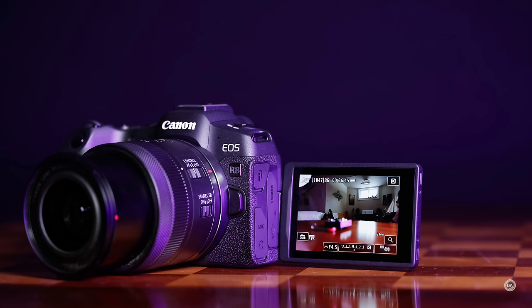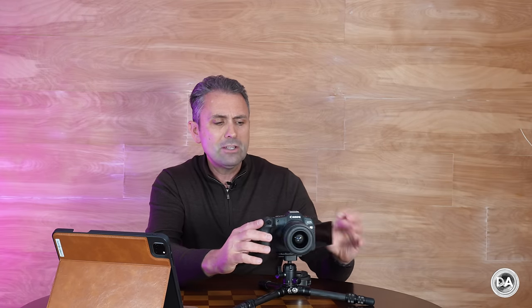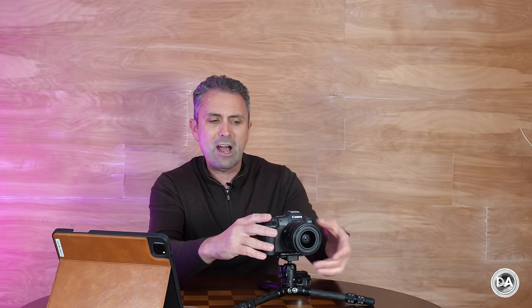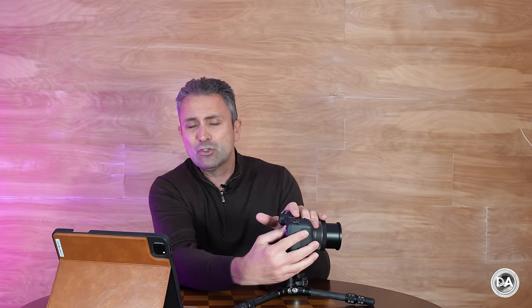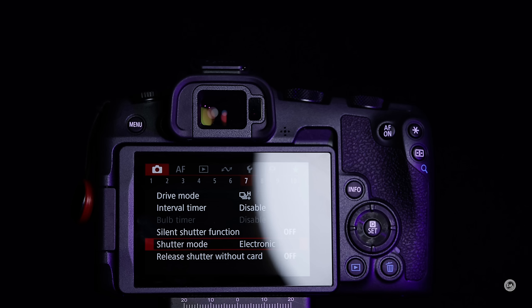While the viewfinder is a bit under spec, the LCD screen back here is actually really fantastic. We have the typical vari-angle type screen at three inches, so you can put it in a lot of different positions. Canon remains pretty much tops in the business when it comes to touchscreen capabilities — they're responsive and the menu is really designed well for navigation with touch. That's a good thing because we are missing things like a joystick, and instead of a third wheel there's a directional pad. The touchscreen really does help to provide some control points that are missing otherwise.